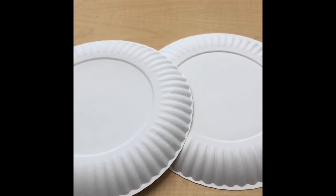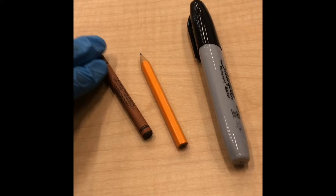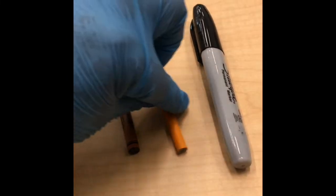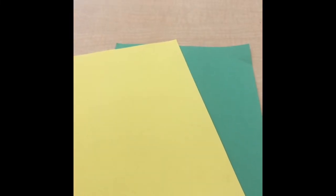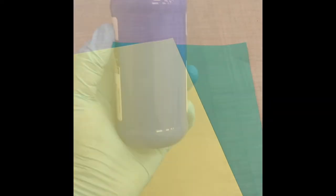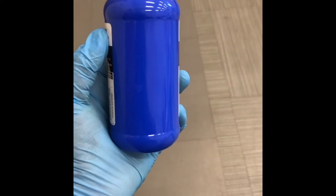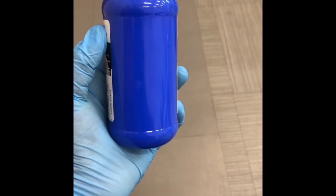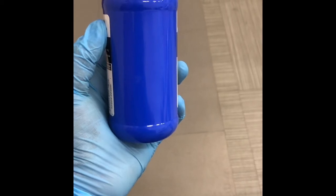You will need two paper plates, glue, scissors, a brown crayon, a pencil, a black marker, a piece of cardboard, yellow and green construction paper, and acrylic paint. If you don't have paint, no worries — you can substitute the paint for crayons and or markers.